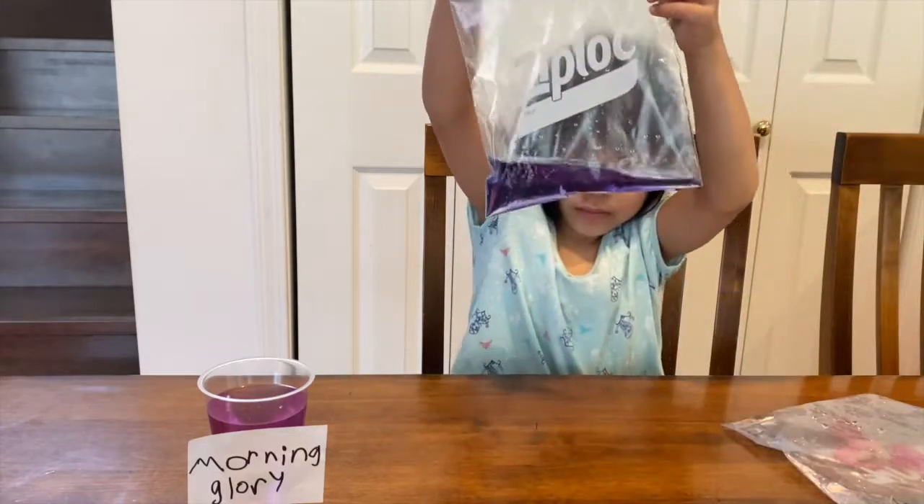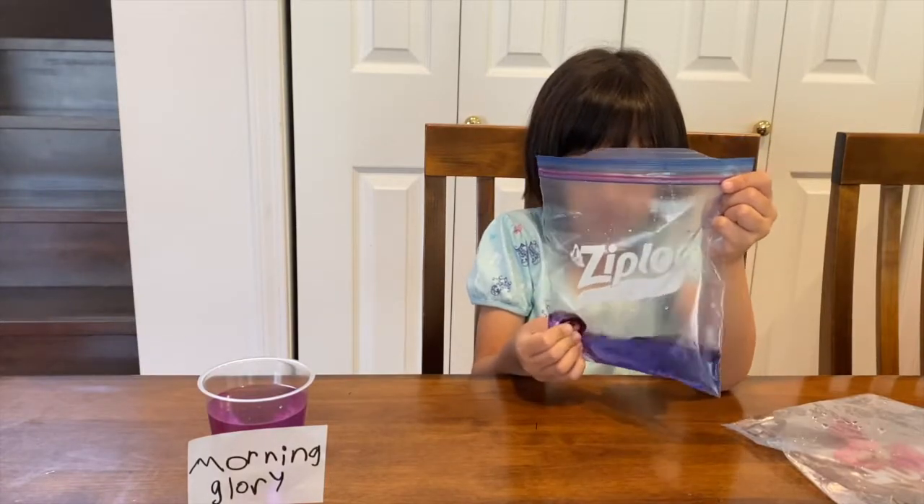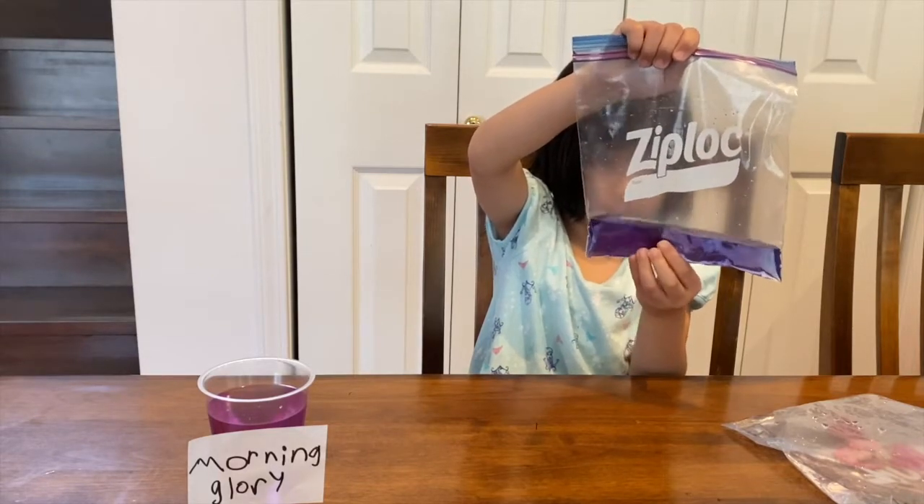Look — when you rub the petals against the bag, like this, the colour comes out easily.